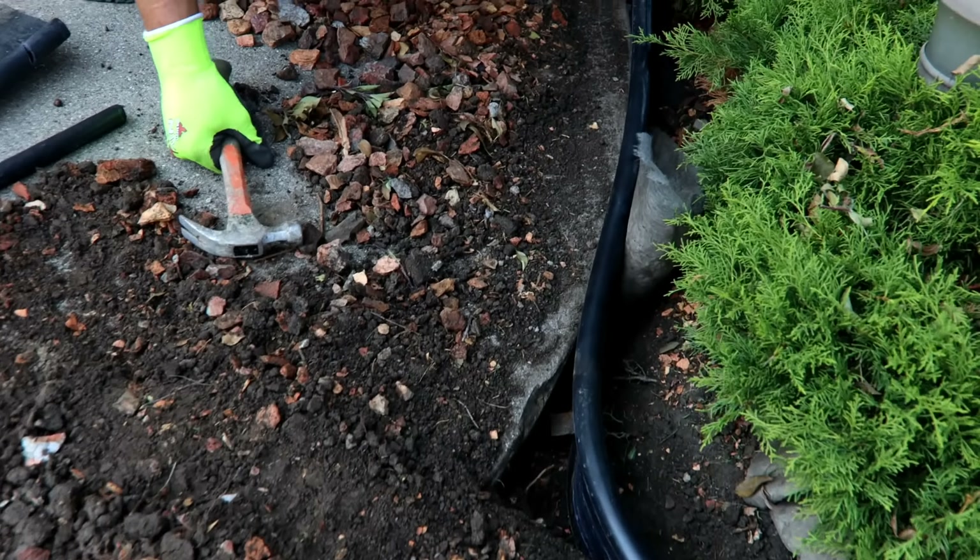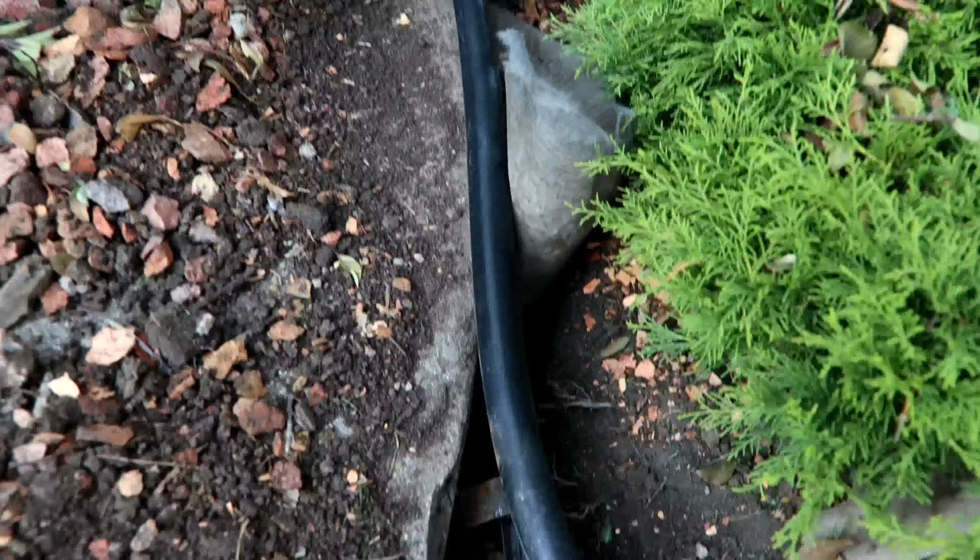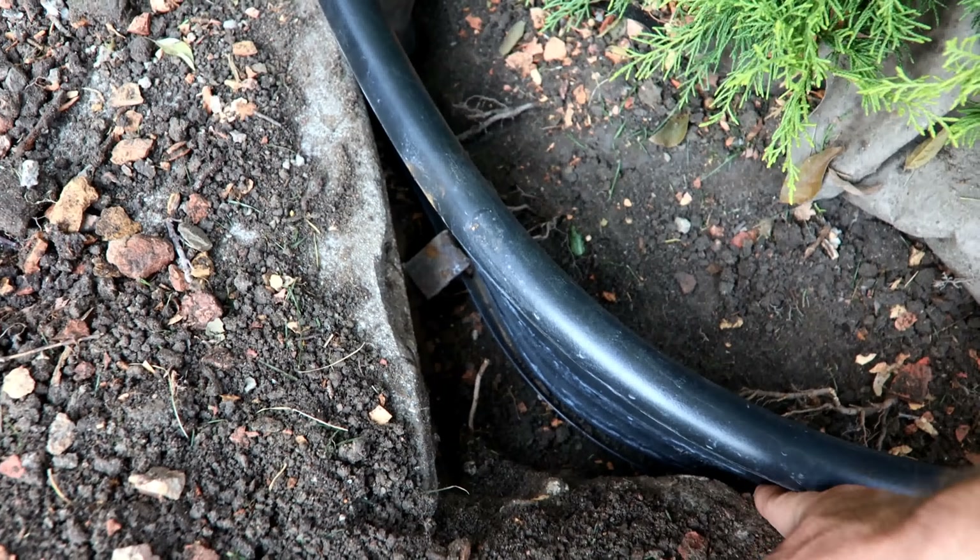I just realized it actually went all the way to that cement corner, but we can't put a right angle there because there's cement right there.